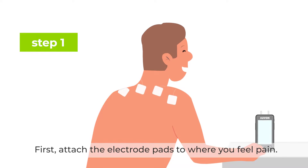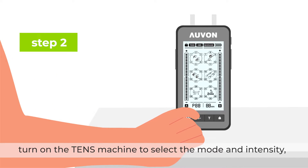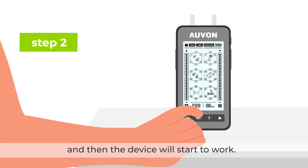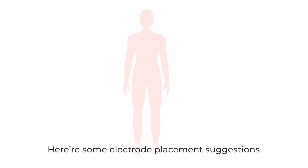First, attach the electrode pads to where you feel pain. Next, turn on the TENS machine to select the mode and intensity, and then the device will start to work. Here are some electrode placement suggestions for your reference.